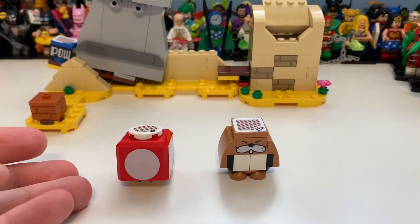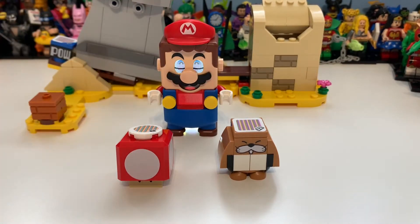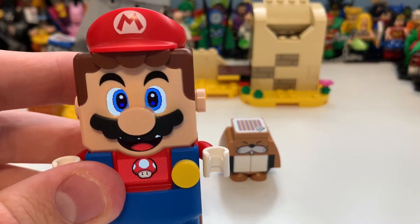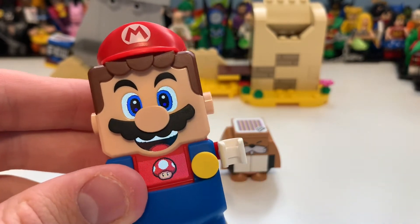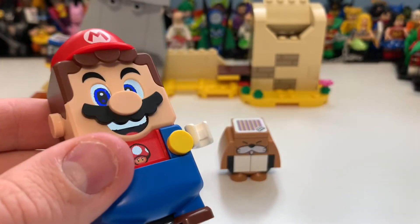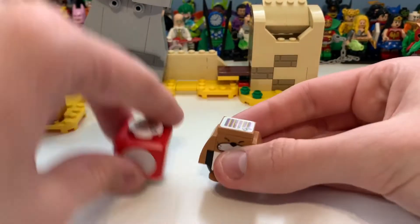Now I'm going to show the interactability of these two characters - the mushroom and Monty Mole. Mario is not included in this set; he only comes with the starter course, which is the one you really need to buy to get everything. Getting the starter course also gives you this as a freebie, so you technically do get some desert biome content. When you scan Mario on the mushroom it gives you extra health for boss battles, while Monty Mole only has one health.